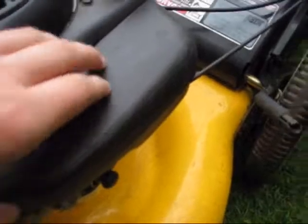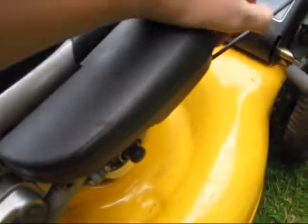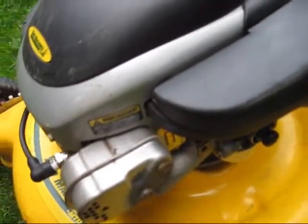This right here is the air filter and this filters out the air so that when air goes into the carburetor — this right here is the carburetor — the air is clean, because if the air is not clean it's not very good for your engine at all.